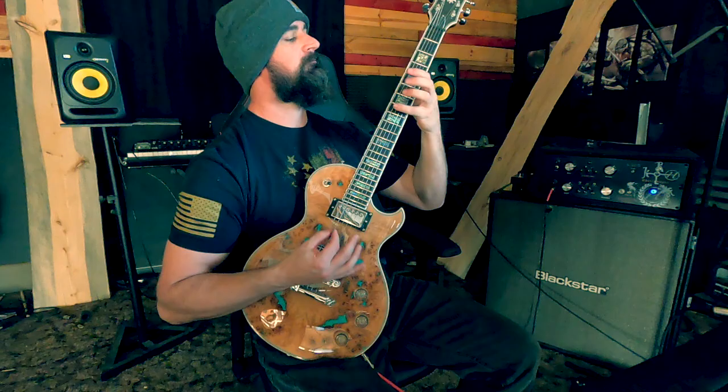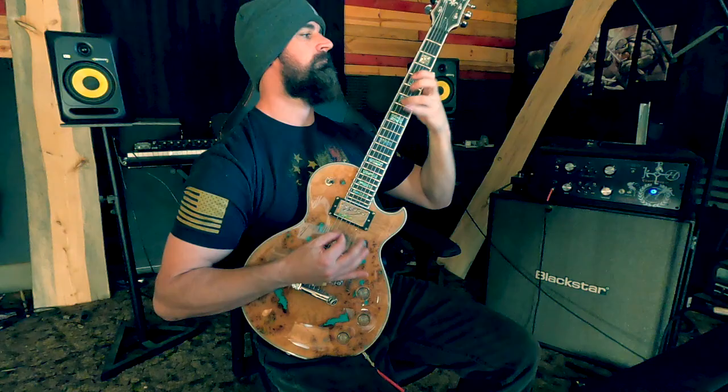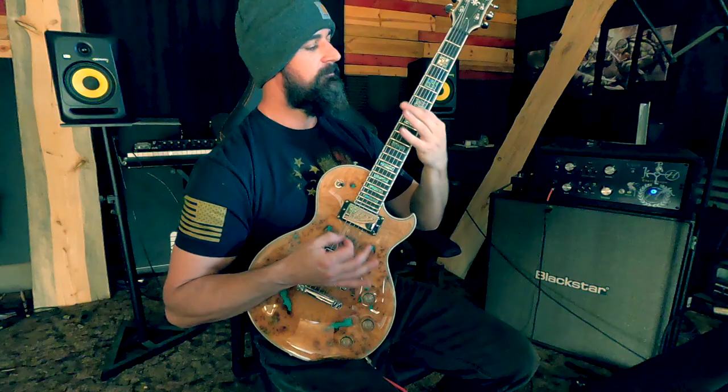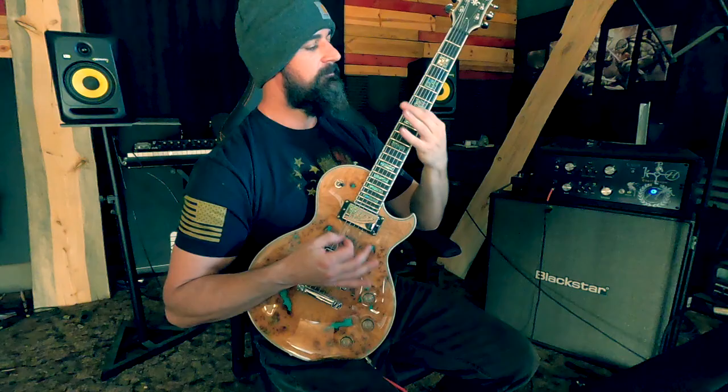All right, so the lead part on that is going... Ryan and I already went through all this. The rhythm part, which is what I'm doing these for — I don't know why I showed you that — is like this.